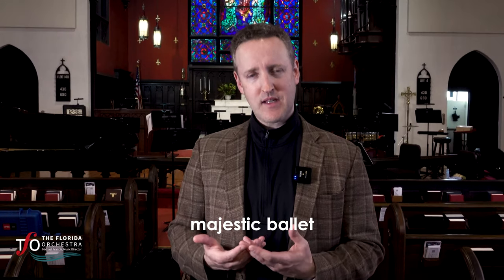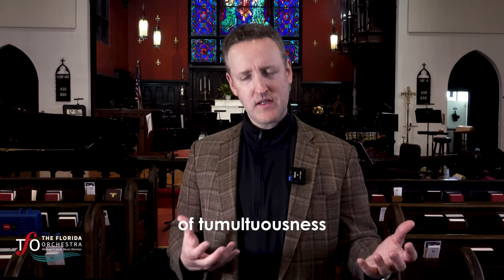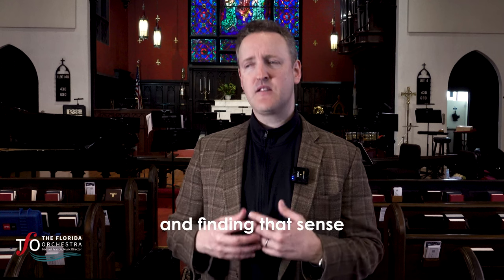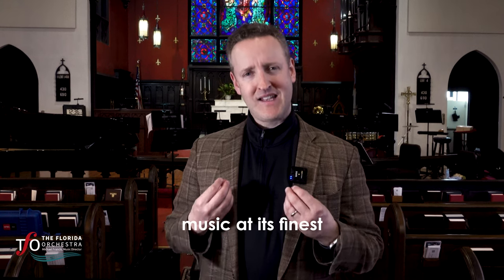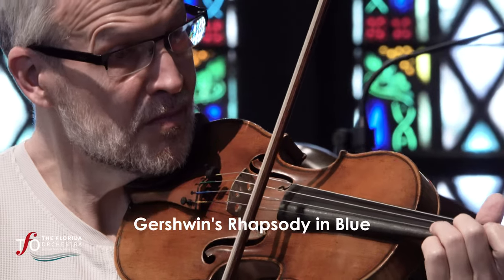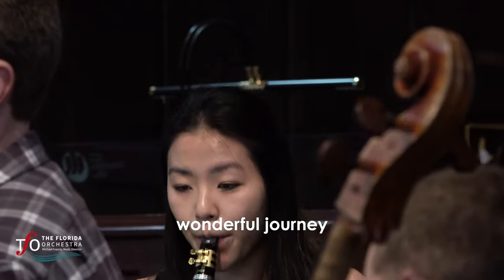Copland's majestic ballet is all about finding peace in a time of tumultuousness — with the war going on in the 1940s — and finding that sense of beauty and reconnecting with the past. This is American music at its finest. We've looked at this whole season through American music, of course featuring Gershwin's Rhapsody in Blue. This is a continuation of that wonderful journey.